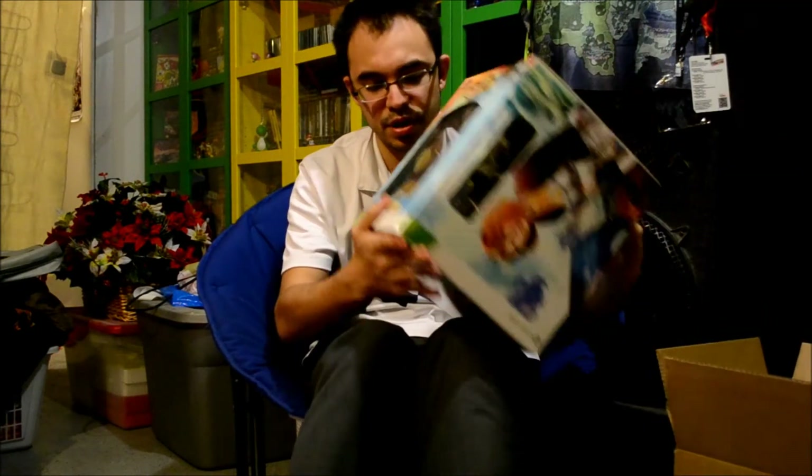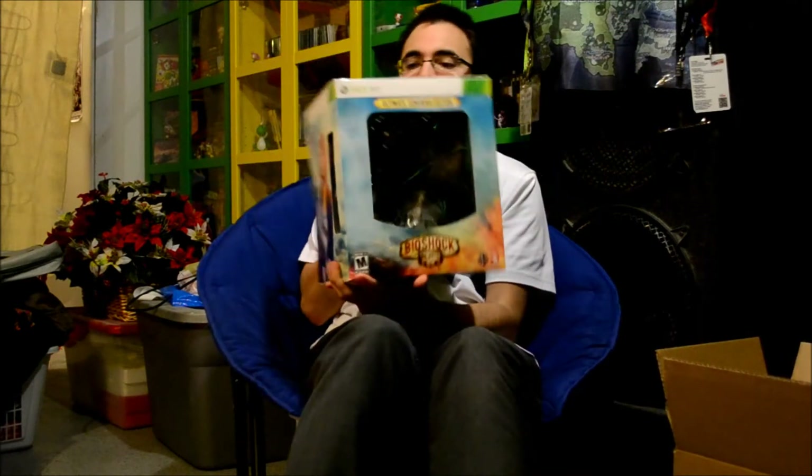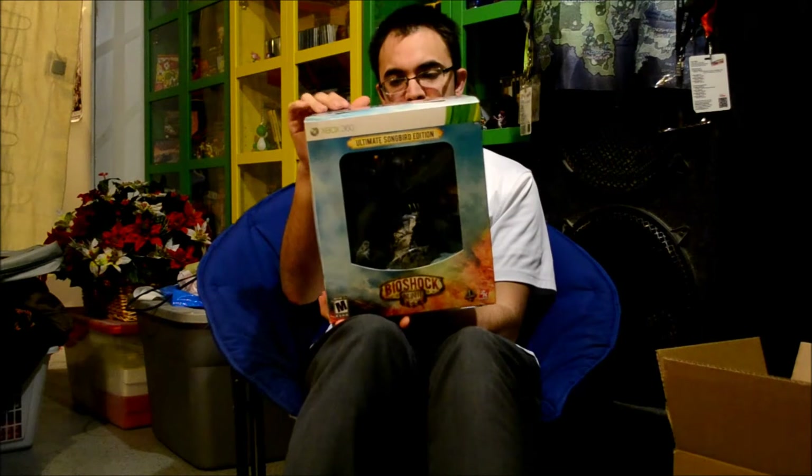I've been waiting to play this game since I saw the trailers. I'm super excited, and I'm happy to have this Songbird Edition — this is how the box looks. On the back it says it includes a 9.75-inch Songbird statue, a limited edition art book, a handmade figurine, a Devil's Kiss lithograph, a keychain, a digital soundtrack, an upgrade pack, and Xbox Live avatars.